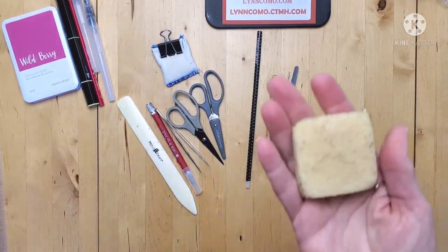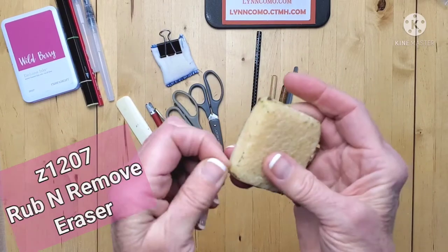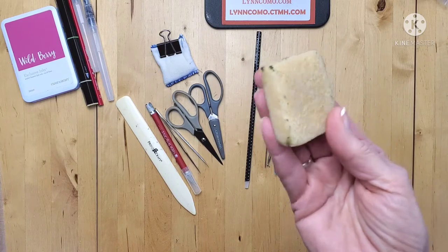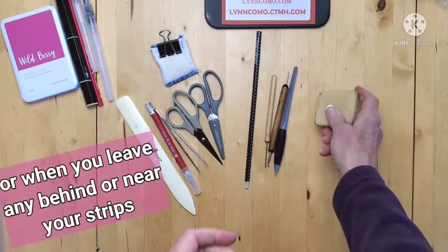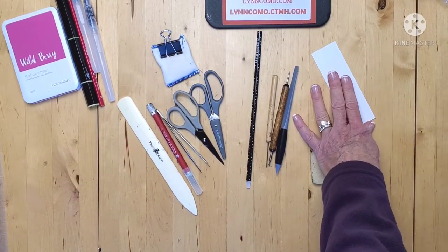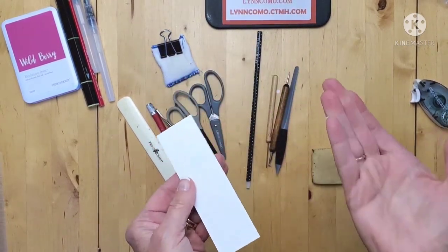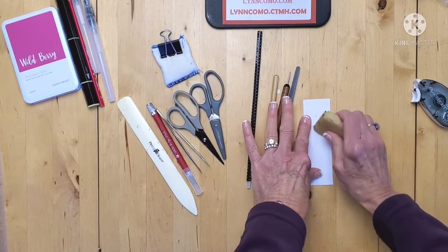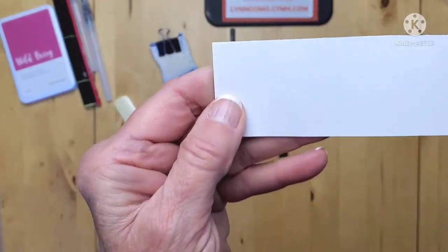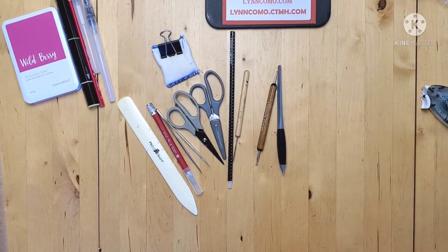Here is another basic tool — the Write and Rub Eraser. I love this eraser because it really does lift off glue from your paper when you make a mistake. So basically, you're taking your paper, and let's say you accidentally put some glue down and you realize you're on the wrong side — we know we've all done this. You take the Write and Rub Eraser and it magically disappears. This is a really good tool to have in your system.